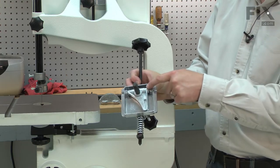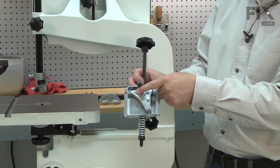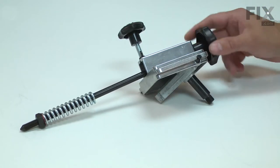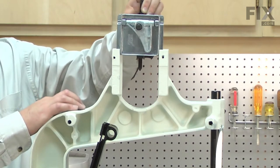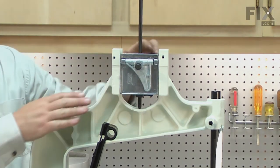Common issues with the sliding bracket assembly are a cracked tracking hinge, loss of tension in the tensioning spring, or a bent wheel axle. Replacing the sliding bracket assembly is a repair that you can do yourself, and I'm going to show you how.